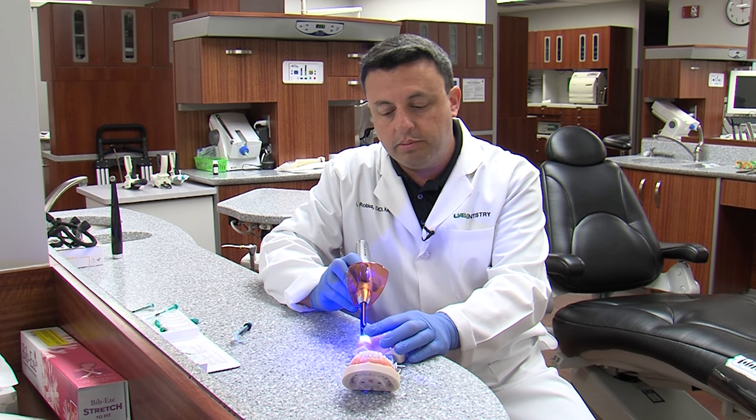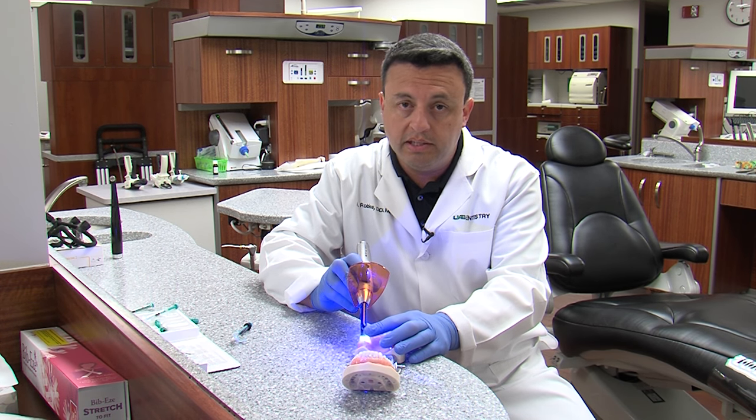Once the resin becomes hard, it becomes part of the tooth. In that way, it restores the part that is missing or affected.